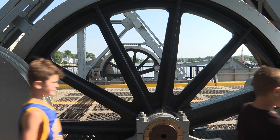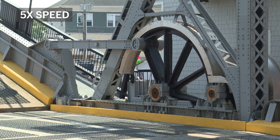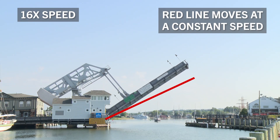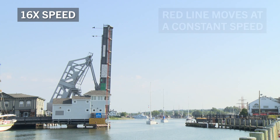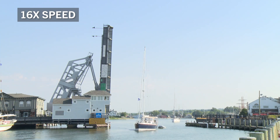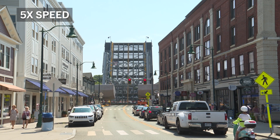I think that could be the most ingenious part of the design, actually. It allows the electric motor that drives the machinery to operate at a constant speed and still have the span start to raise at a slow speed, then increase speed as it gets to the middle of its opening, and then slow down again when it gets to full open — which is exactly what a movable bridge is programmed to do. Most movable bridges accomplish that by changing the speed of their electric motor.